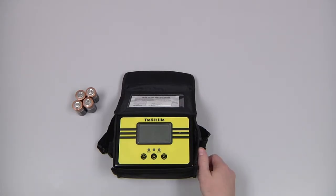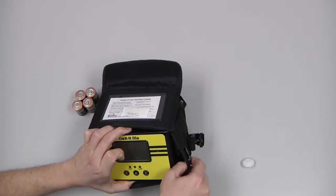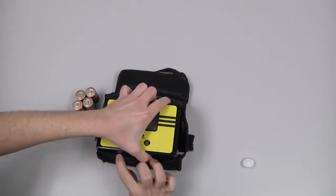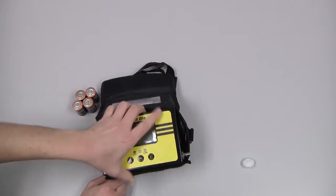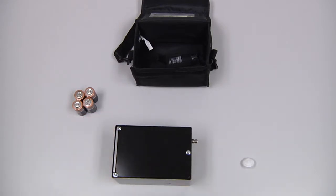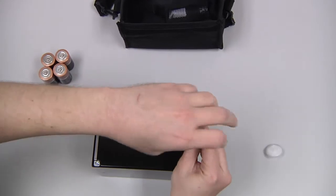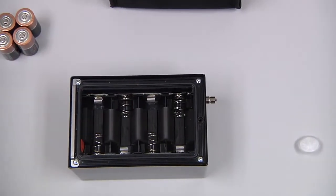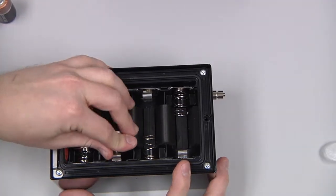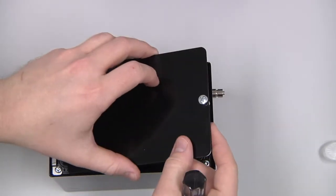To install the batteries, we need to remove the filter assembly by twisting it free. Take the instrument out of the carrying pouch. Remove the battery cover on the back of the instrument with a Phillips screwdriver. Install the batteries observing the polarity markings.